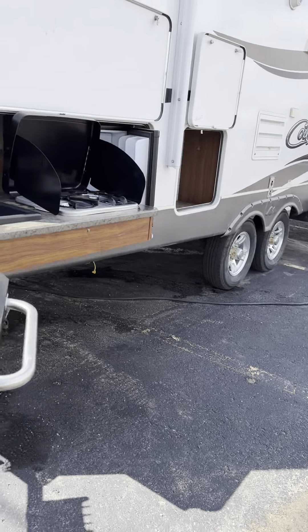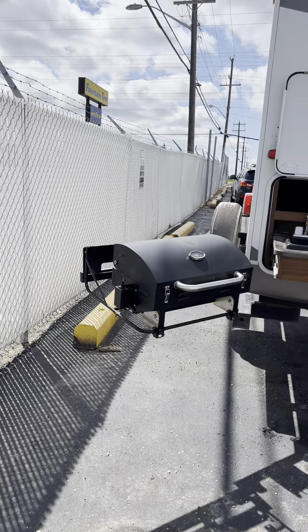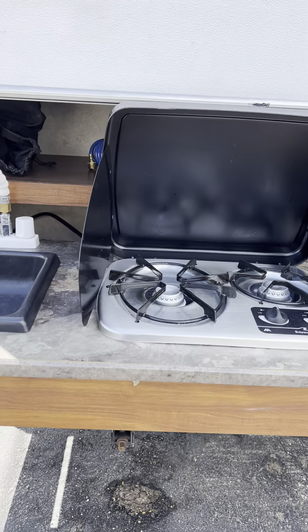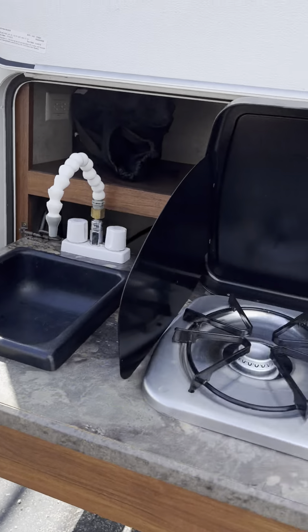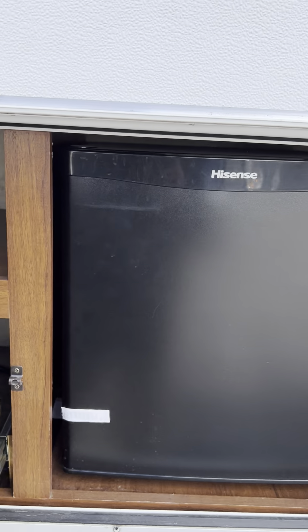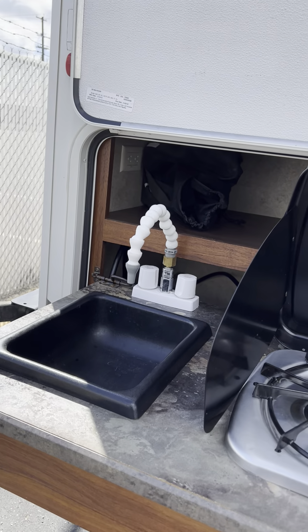Check out this cook shack. You got a barbecue, you got another grill. You can put these mags in a pan, get the bacon going on here. There's a little beer fridge and a little sink too. It's pretty sweet.